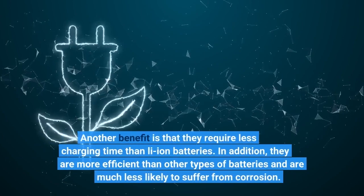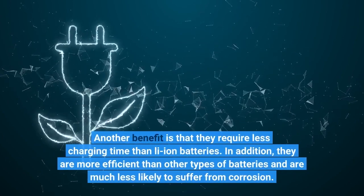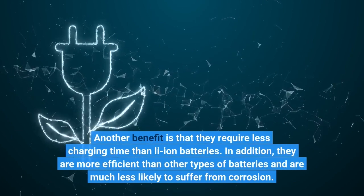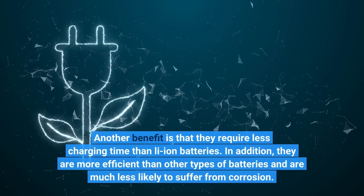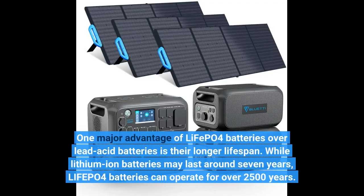Another benefit is that they require less charging time than Li-ion batteries. In addition, they are more efficient than other types of batteries and are much less likely to suffer from corrosion. One major advantage of LiFePo4 batteries over Li-acid batteries is their longer lifespan.